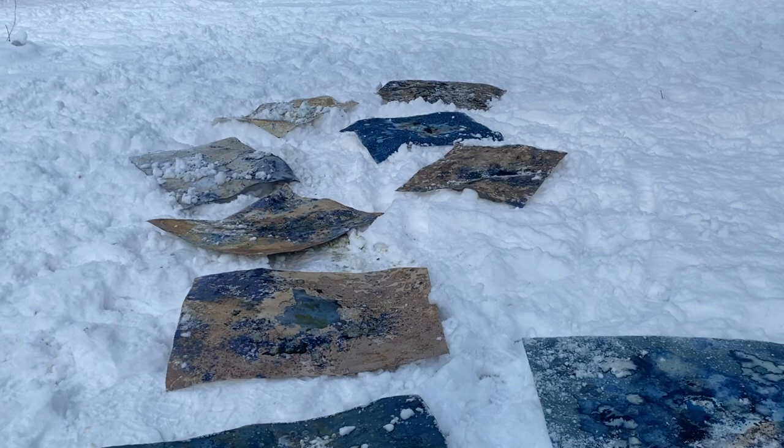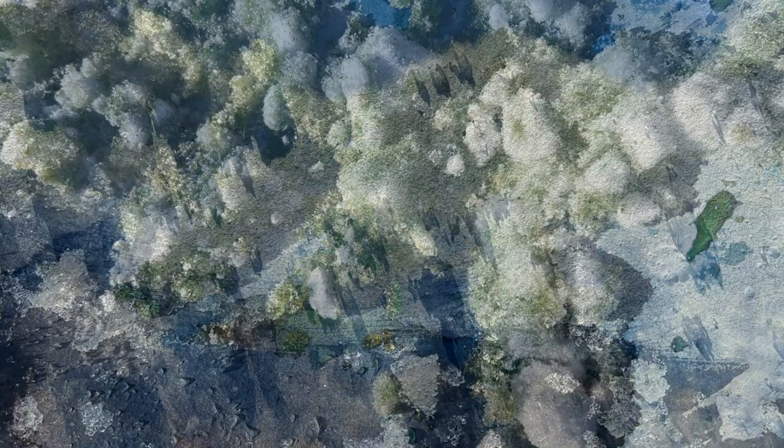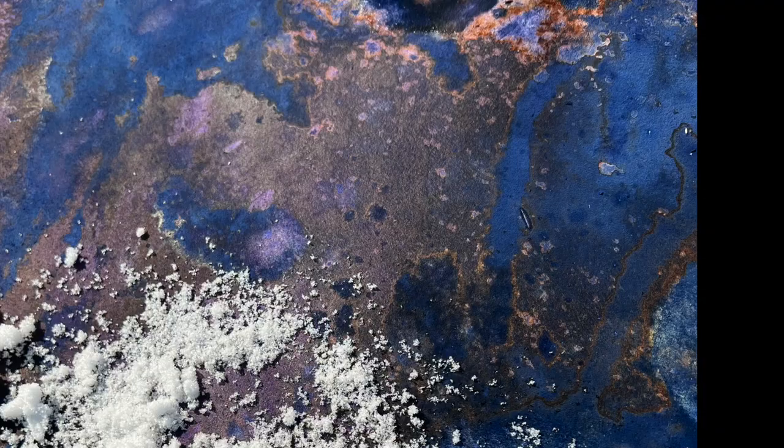Zoom in to capture the evolving reactions between chemistry, sunlight, water droplets, and time that create magical macro worlds. Watch the clock as I watch the colors change. Too little time in the sun, and the final art is too light. Too much time, and it is too dark.